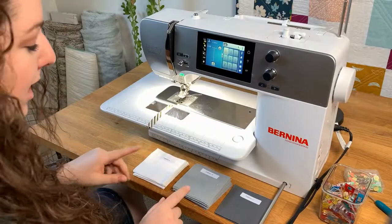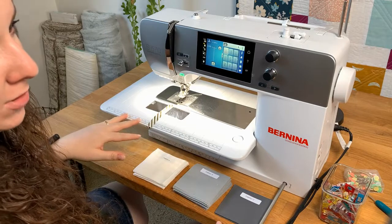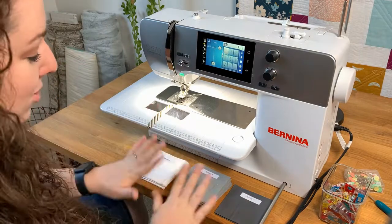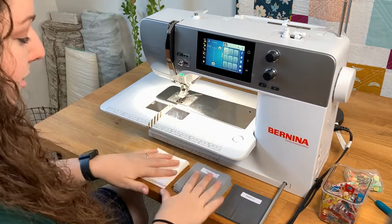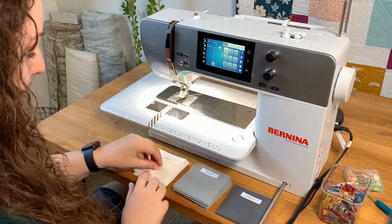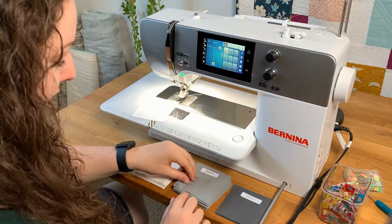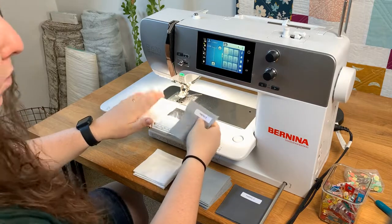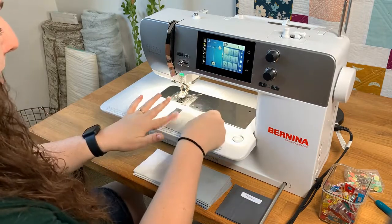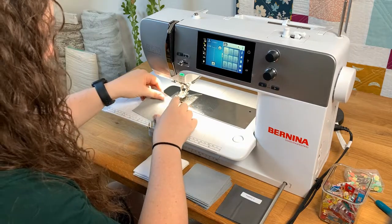What is nice about this pattern is that you don't have to lay anything out and restack it to sew it. You can just put the fabric right in front of your sewing machine and grab it from the stacks to sew. For the first block you want it to be white and then we're going to go with the medium color — fabric A and fabric B — and we're just going to put these right sides together.